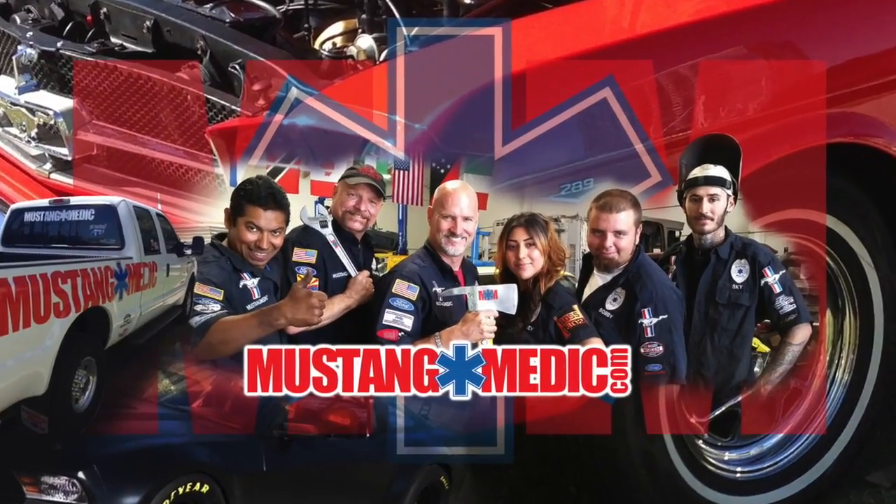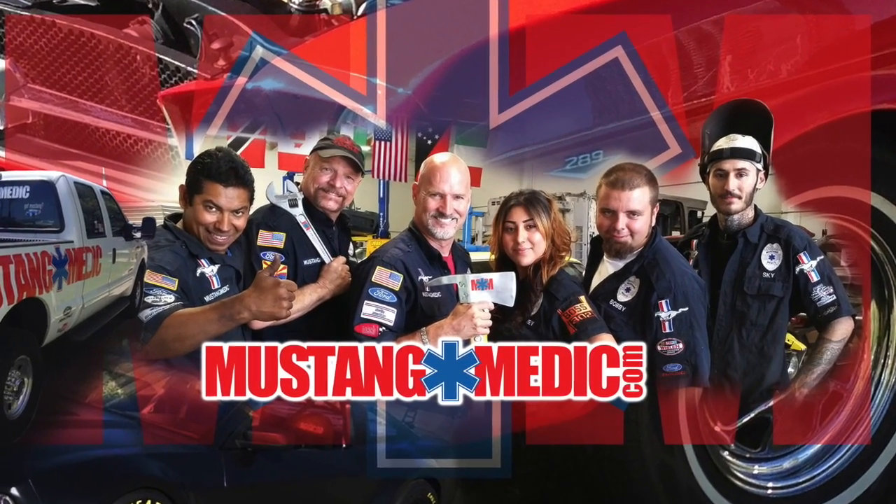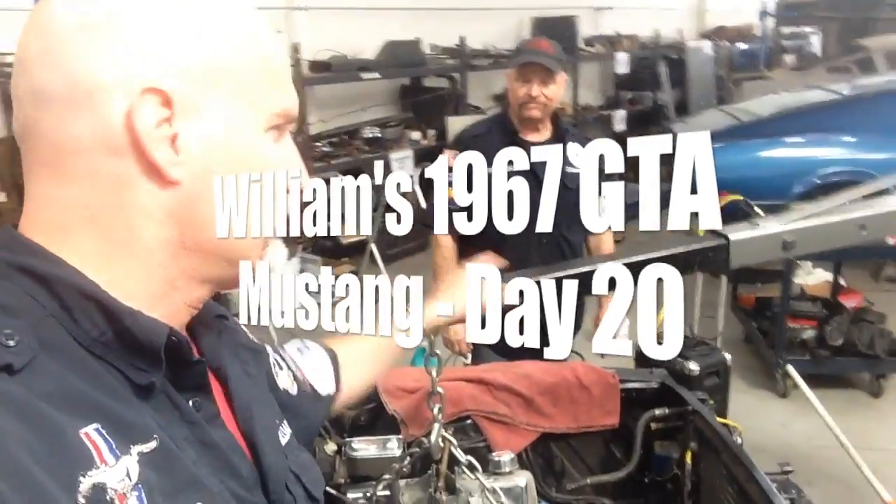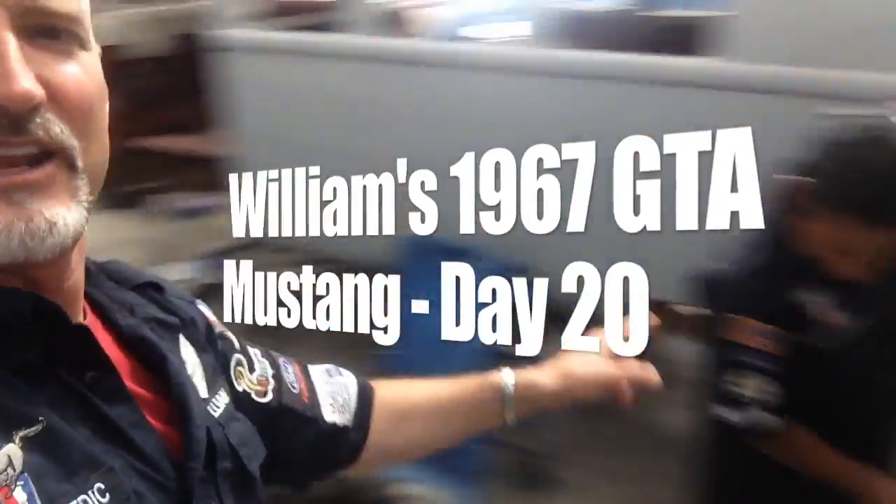Look at mustangmedic.com — we take the frustration out of restoration. We're back with Joe, Bobby, and of course Carlos.